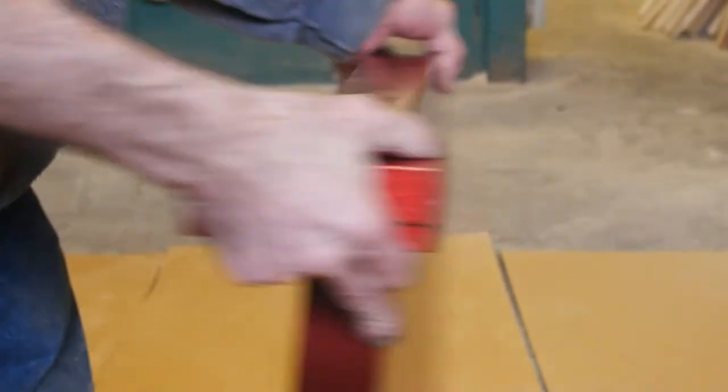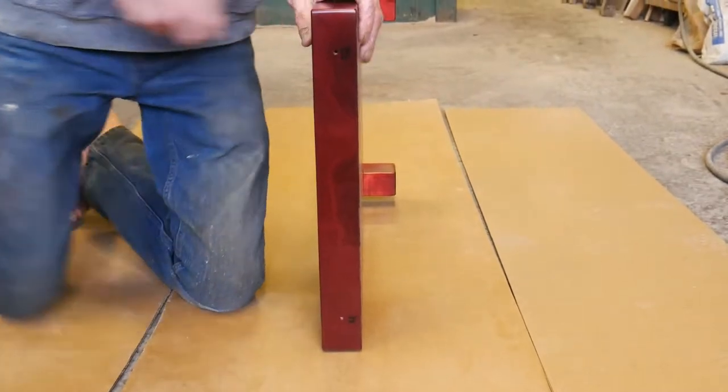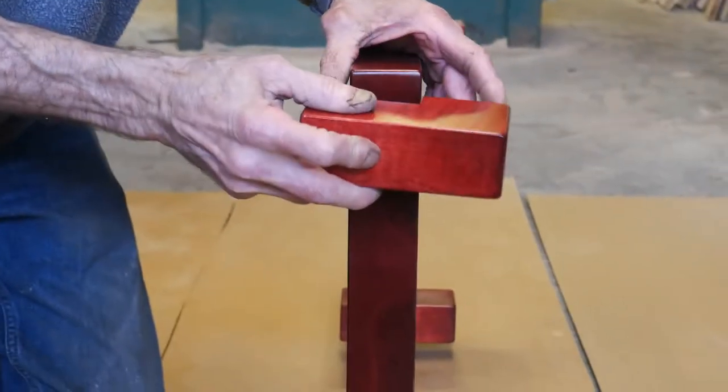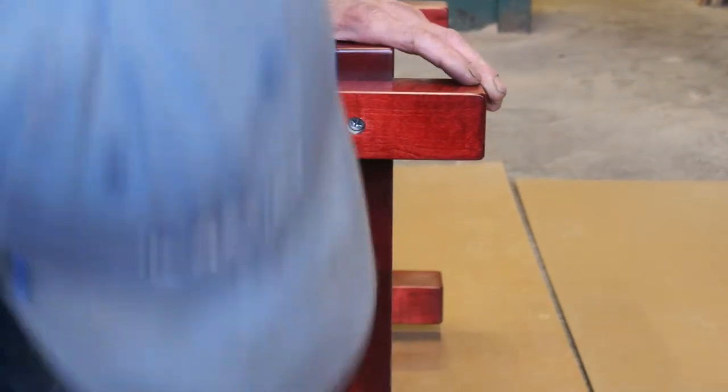Okay, we're going to flip it around and the corresponding number is number twelve. Number twelve post. Take your screw, put it through your hole and start it in. And number four.